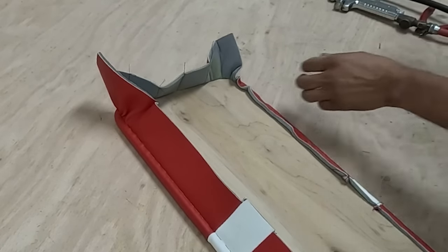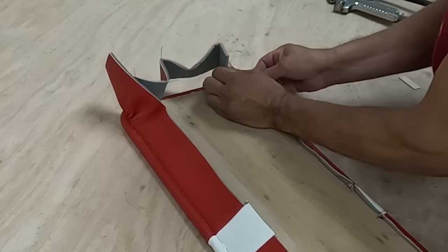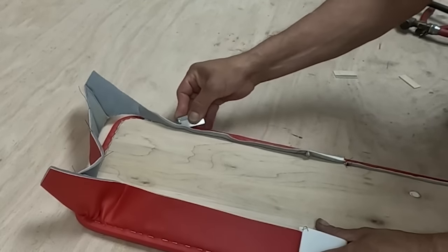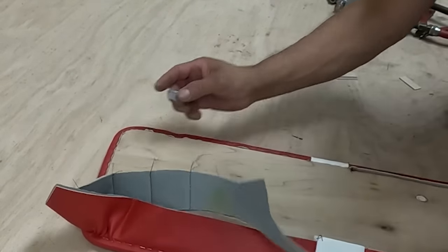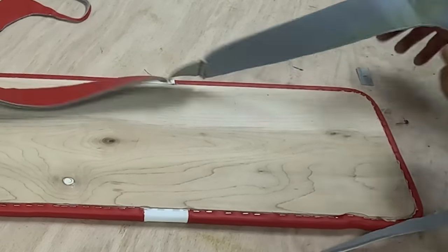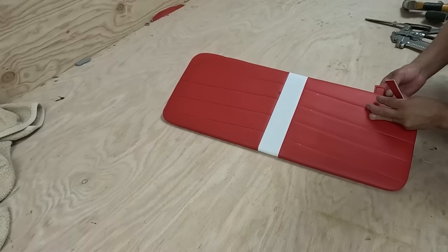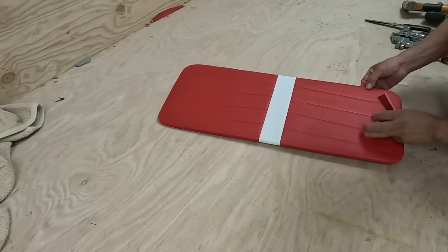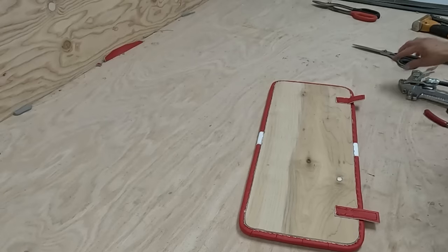Then I get the knife and trim the excess material. You might ask why I didn't put a texture on that wood — because I'm going to wrap that part with material, that's why.